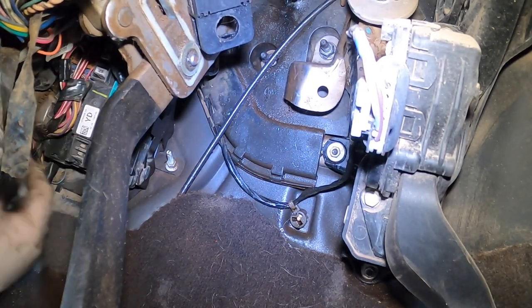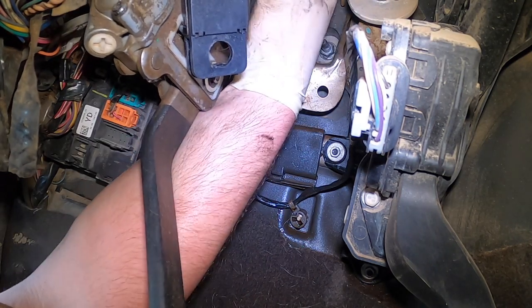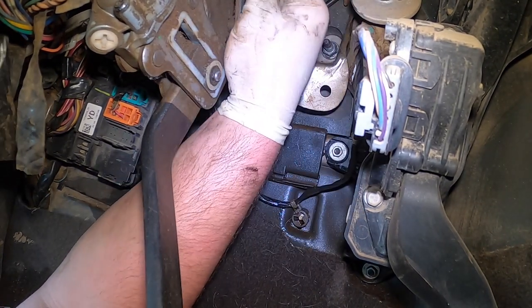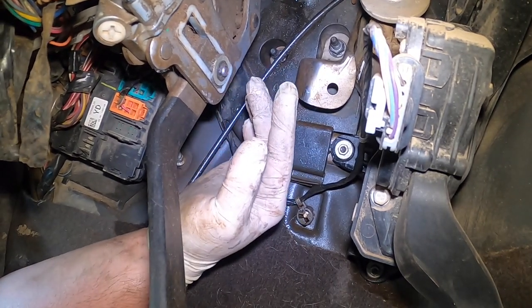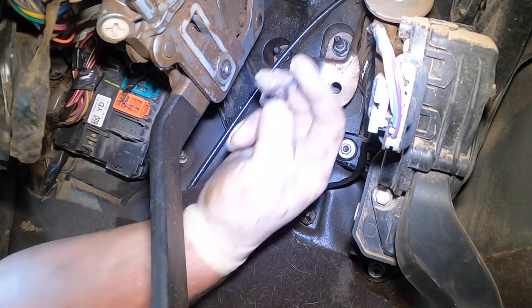It's all tight. Now we have to get the brake rod on — get on just a little bit. Then you slide the switch over and slide the switch on.